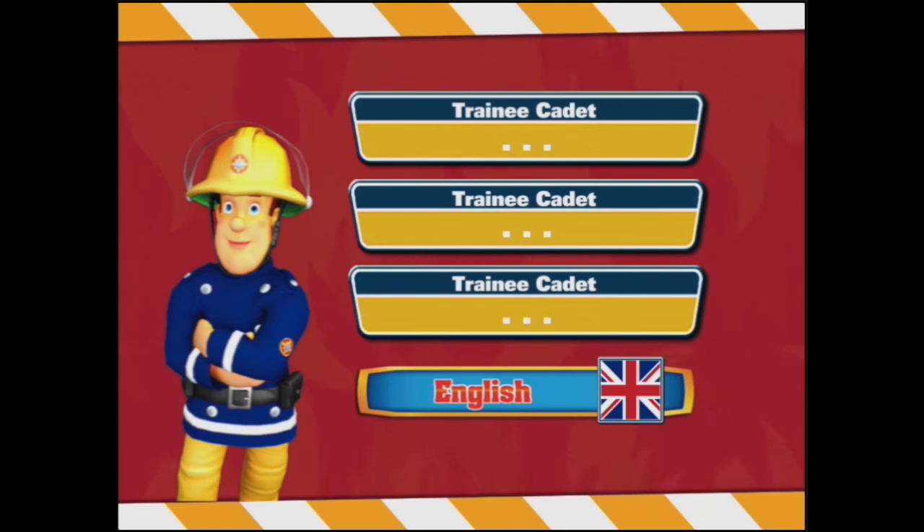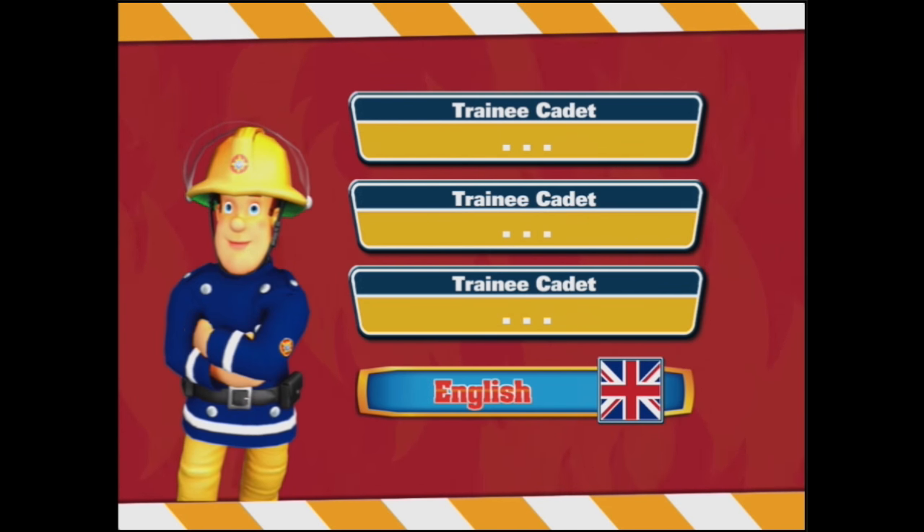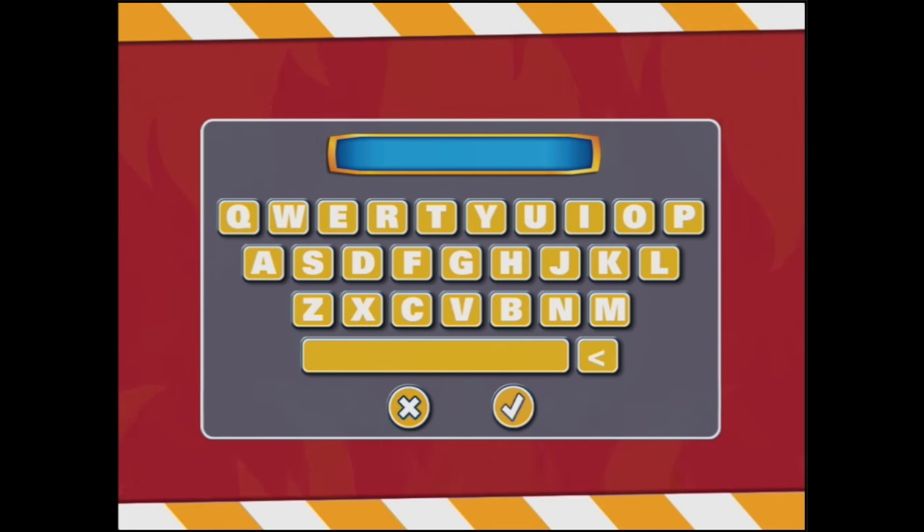Touch any named profile slot to play the game. To set up another player, touch an empty slot and enter the name. I will do that — Fireman Sam. Now we are playing Fireman Sam Fire and Rescue. So let's set up Trainee Cadet. That's me.